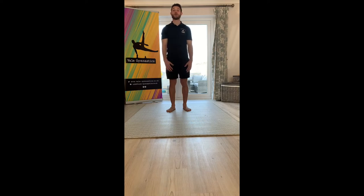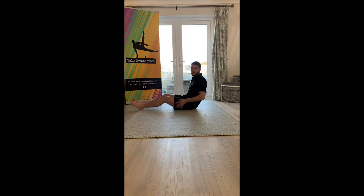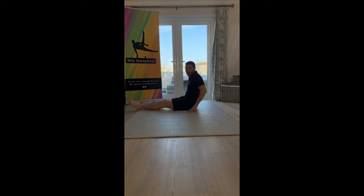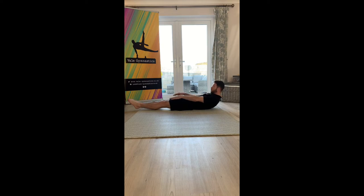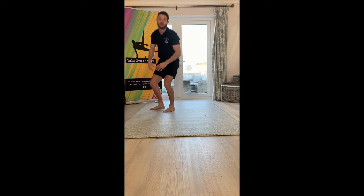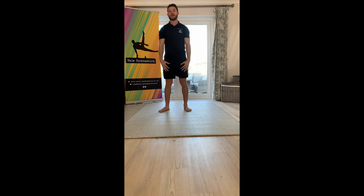Before I leave you today, there was one shape I'd like you to work on over the weekend. This is a dish shape. For a dish, you have to lie down, put the lower part of your back on the floor, raise your heels and your shoulders, and keep your chin on your chest. If that's easy, you can take those arms back and make it long. This is a really important skill and shape that develops into handstand — without that you can't do a good handstand.